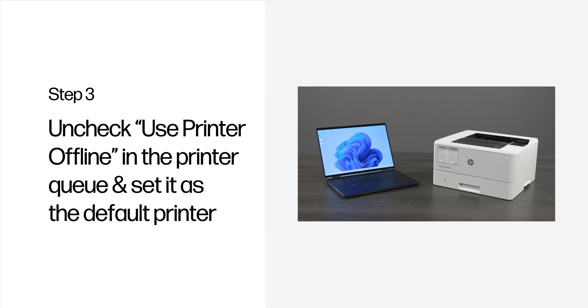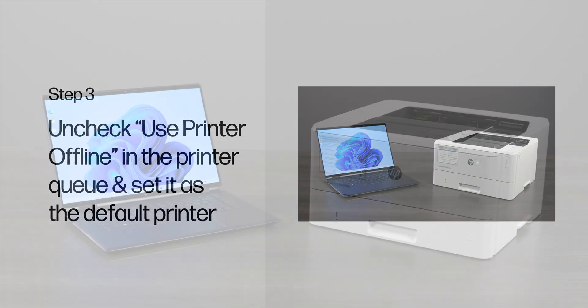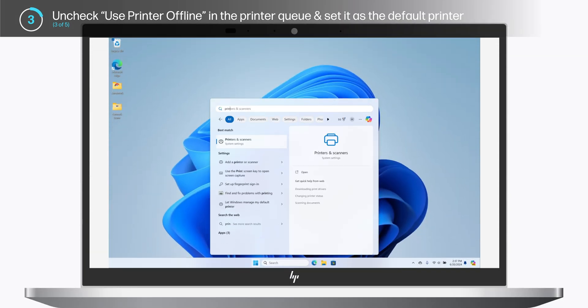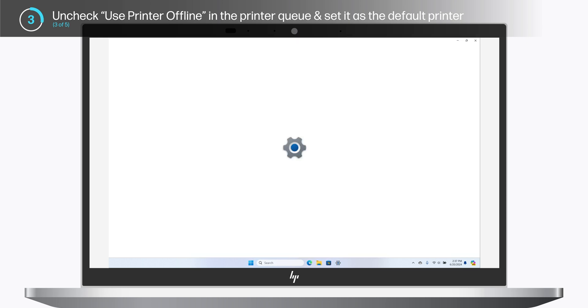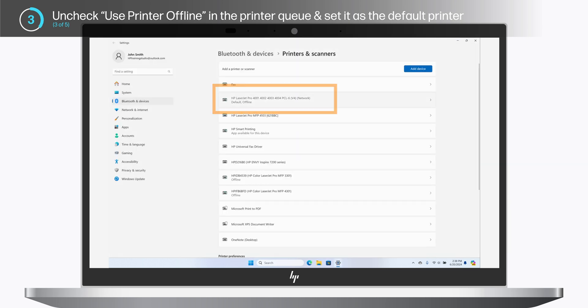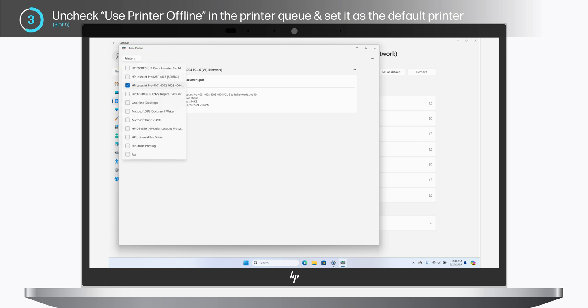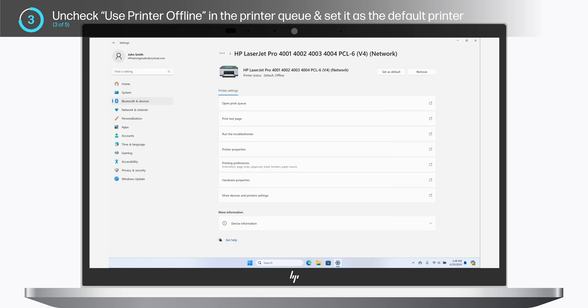Step 3: Uncheck Use Printer Offline in the printer queue and set it as the default printer. This step applies to HP printers connected to a computer running Windows. In Windows, search for and select Services. Select your printer and click Open Queue. Click the Printer tab in the top left. Deselect the Use Printer Offline option if it is not already disabled. Click Set as Default Printer. If you get a confirmation pop-up, select OK.